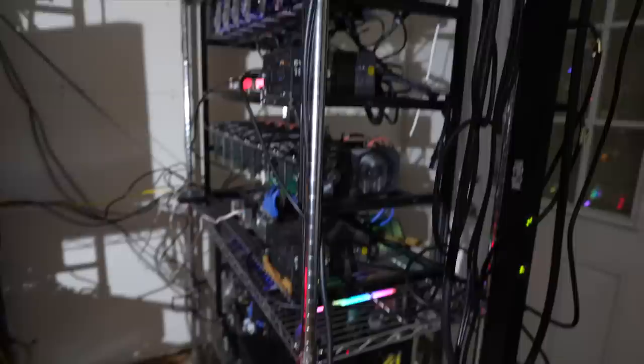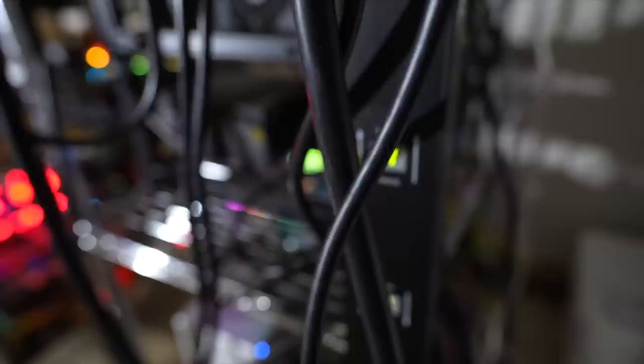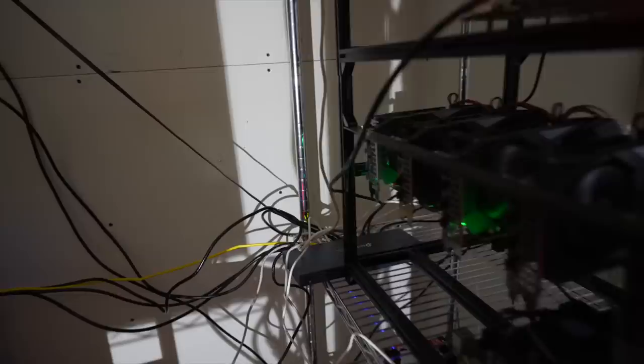So everything is on Ethereum except those little mini ASICs, and everything's doing really well out here. Looking at the power situation — I've got these PDUs maxed out: 12 amps on one bank, 11 on the other. You can go up to 24 with the 80% rule. On the next one I'm at 12 on one and 10 on the other. On the last one I'm at 10 amps total, so that can still go up to 24, but I'm running short on outlets — only two left.